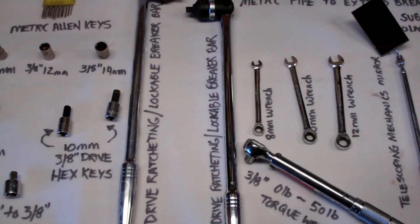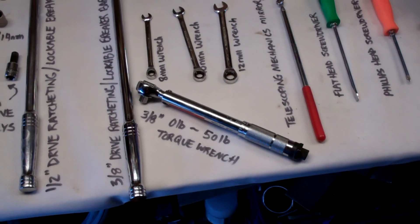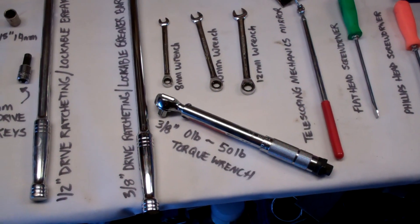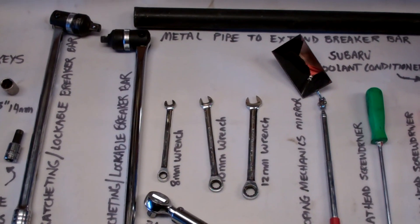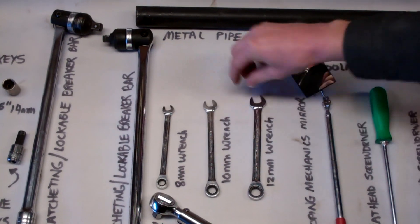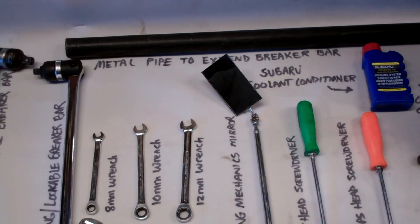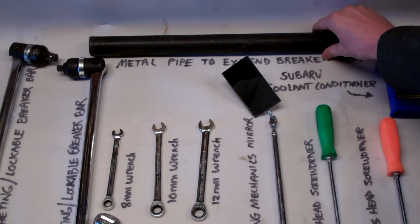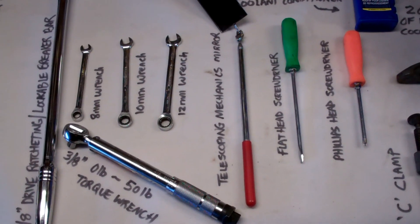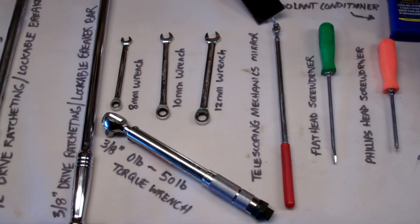A half inch drive breaker bar — it's ratcheting and locks in place. We've got another one here, this one's 3/8 inch drive, same thing. A 3/8 inch drive torque wrench — this one goes between 0 to 50 pounds, which is perfectly fine for what we need. Next we have an 8 millimeter wrench, a 10 millimeter wrench, and a 12 millimeter wrench. This big breaker bar extension is just a piece of black pipe, but it'll do the trick to break loose that crank pulley, which is nice and tight. A telescoping mechanics mirror — very handy to find your belt marks where you can't stick your big head.